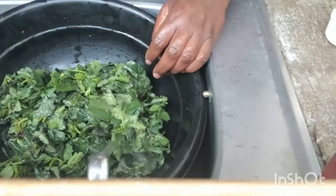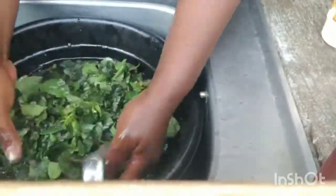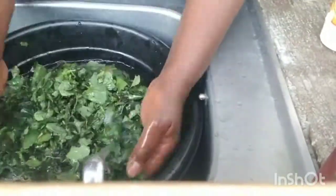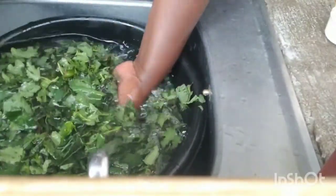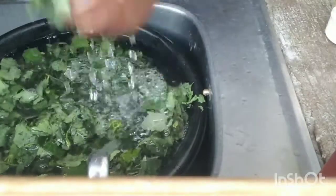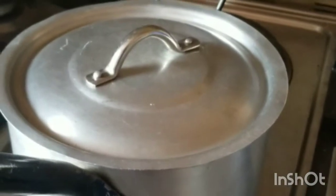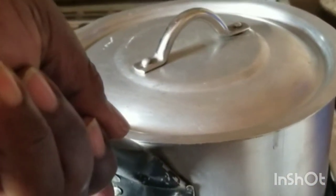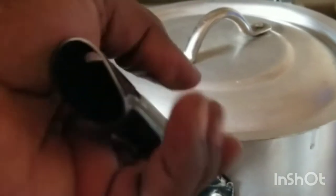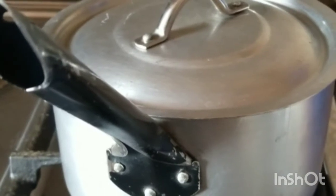Make sure you wash it twice. When done with the second washing, remove it from the water, squeeze the water out, and put it away. Remove it without the water. Then put it in your pot, put it on your fire, and cover it with a lid.